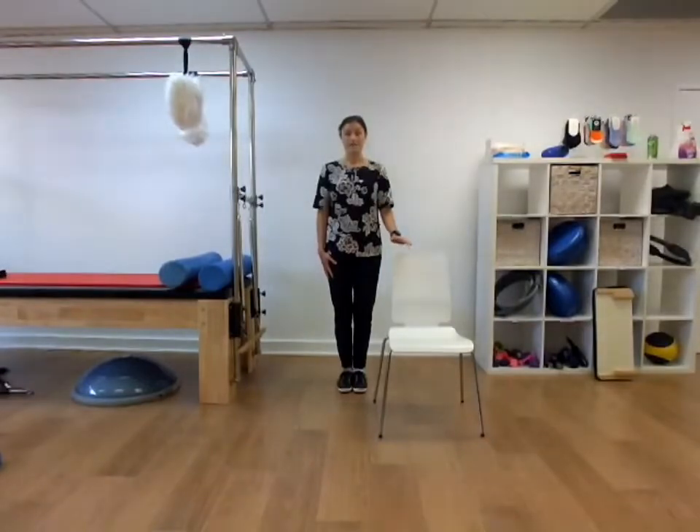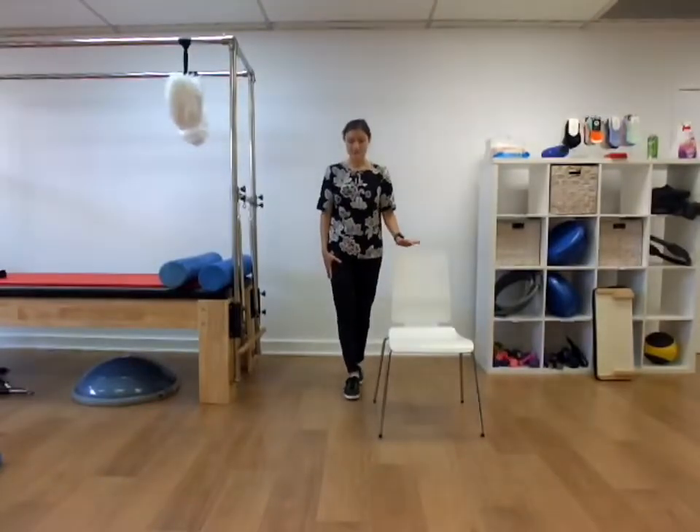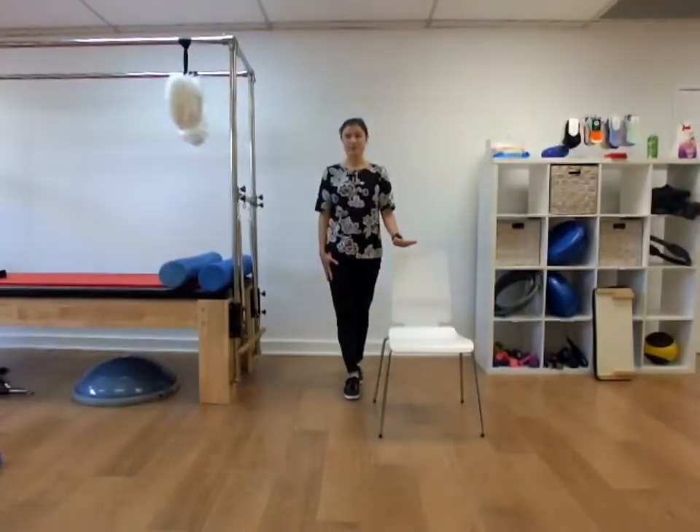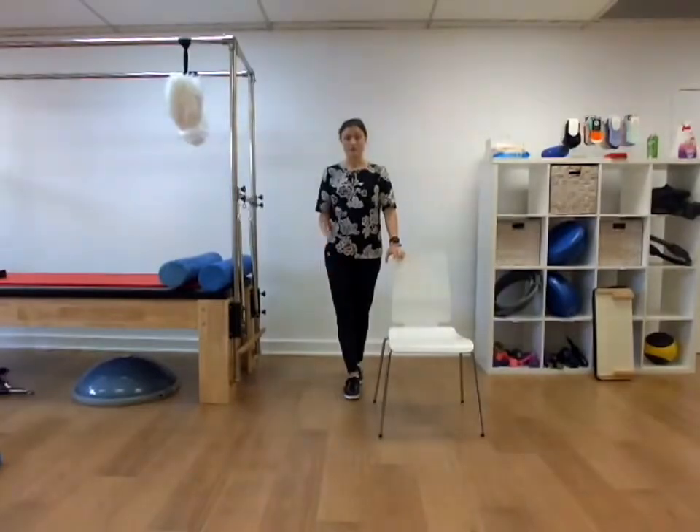Then we're going to open the eyes, having the hand nearby the chair in case you need it. We're going to come into tandem balance. So right foot forward, left foot behind to start with. We're going to keep the eyes open. Have the hand nearby if you need it for support, or try to reduce your support by coming onto a finger or holding on with a hand — whichever level where you find yourself wobbling but not enough that you're going to fall. So hand nearby just in case. Right foot forward, left foot behind.